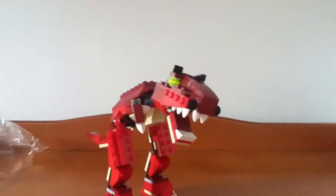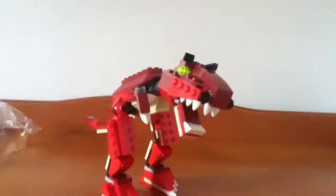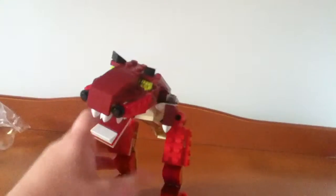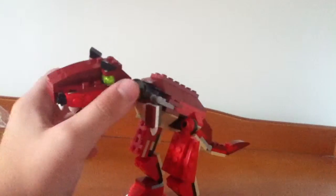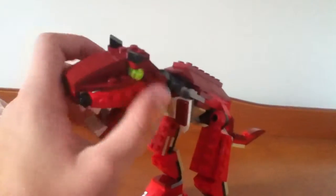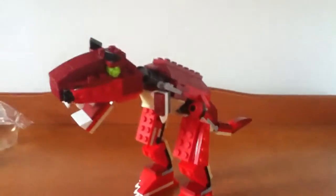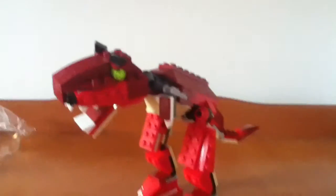Hey guys, MrNovicon here, and today I'll be showing you the Lego Dino Set, Creator 3-in-1, recommended for ages 7-12, 191 pieces, set number 69114.